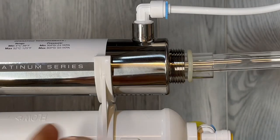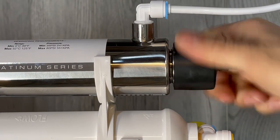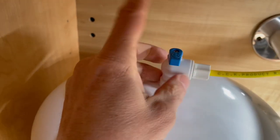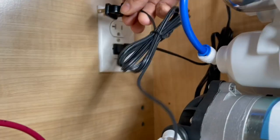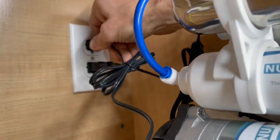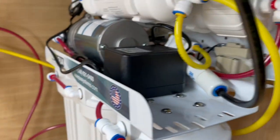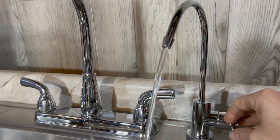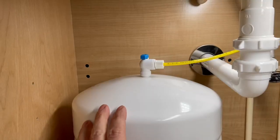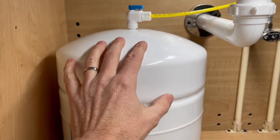Reassemble the system. For startup, first make sure the ball tank valve is closed. Slowly open the feed water valve. If equipped, plug in the pump and the UV light. Open up the faucet to flush the system for 30 minutes — this is a good time to check for any leaks in your cabinet. Once 30 minutes have passed, close the faucet and let the system pressurize for 10 minutes.